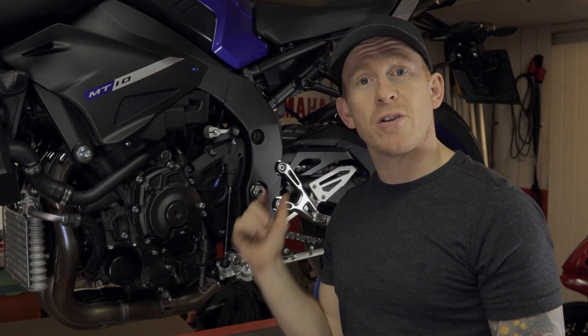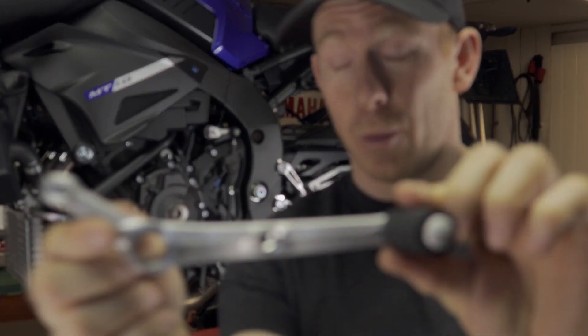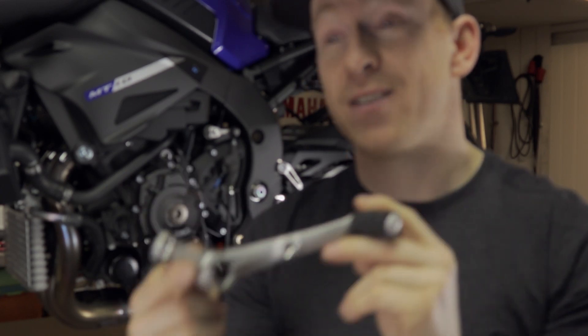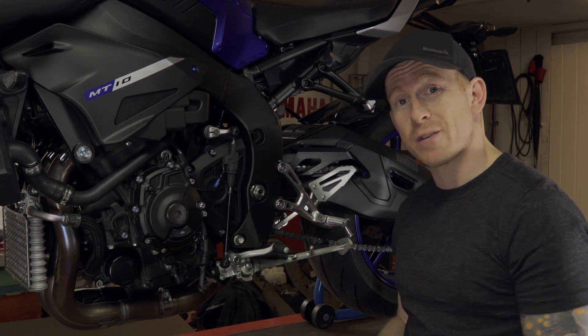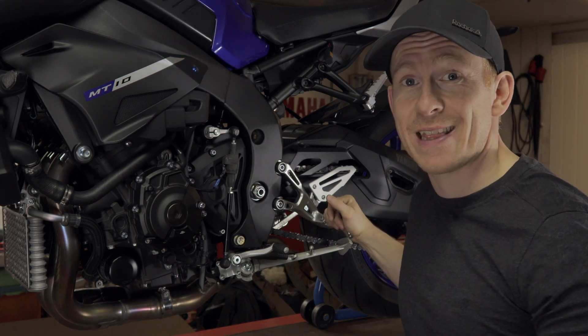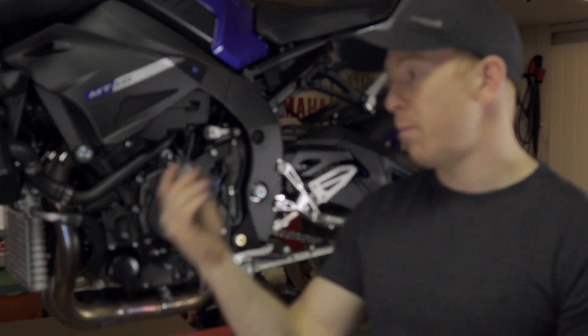The only problem with changing your gearing on the MT-10 like this one is that your standard quickshifter doesn't work. I thought you could just put on the R1 quickshifter, but it's not the same — as you can see, it's actually quite long because it's not the same rear set that it was on the R1. So I learned something today, and hopefully you learned something today.